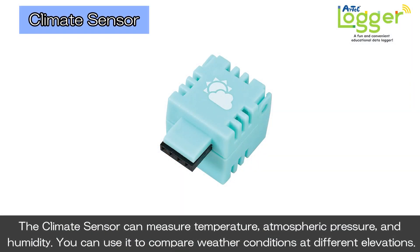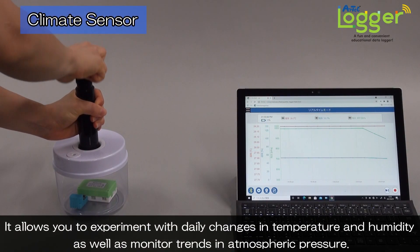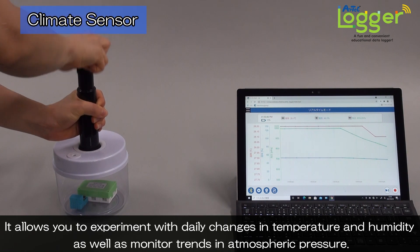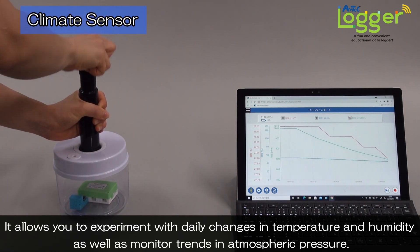The climate sensor can measure temperature, atmospheric pressure, and humidity. You can use it to compare weather conditions at different elevations. It allows you to experiment with daily changes in temperature and humidity, as well as monitor trends in atmospheric pressure.